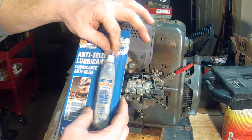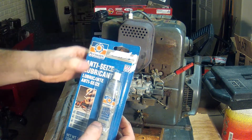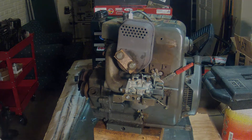What I like to do is when I buy a package like this, I just cut the top of it off and keep the tube in there. It hangs right on my pegboard wall so I can always see where it's at.